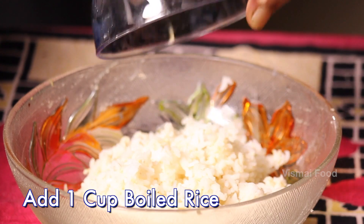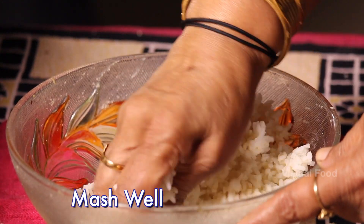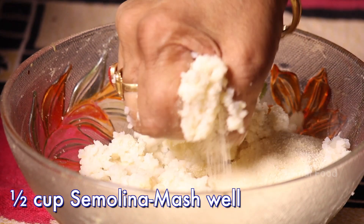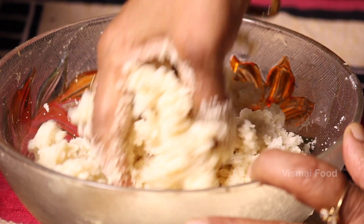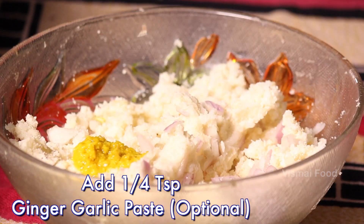This is a cup of rice. You can add rice in the same quantity. You can add a cup of rice. You just have a cup of rice.